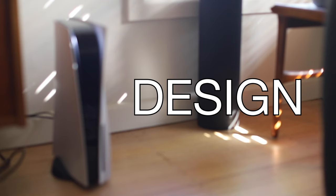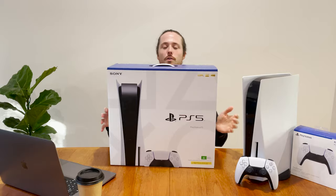First up: the design. I'm just gonna get rid of this box — here's the box, you've seen it. If you want to see more of the box, check out my unboxing video. Here it is: the PlayStation 5.